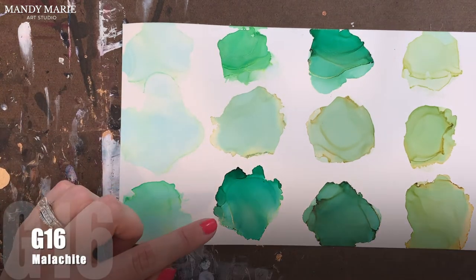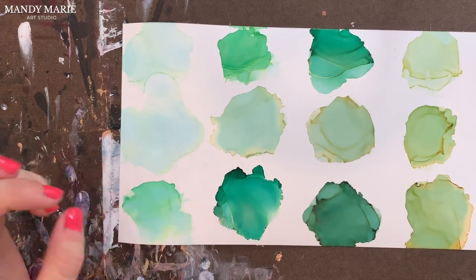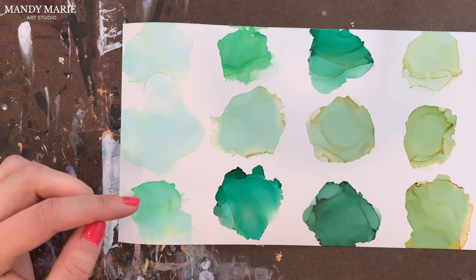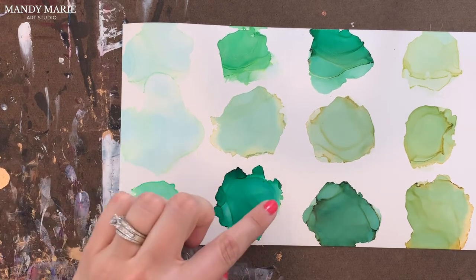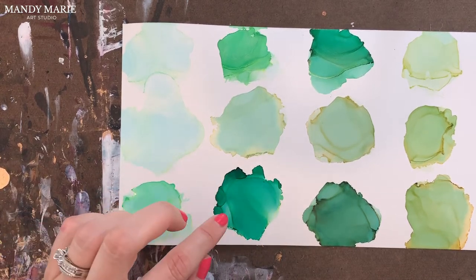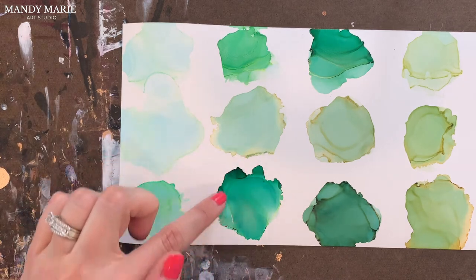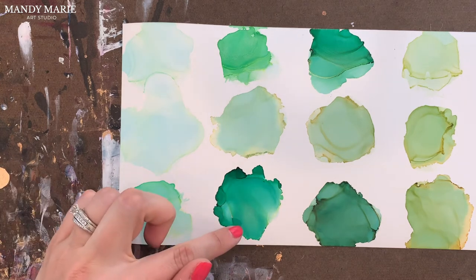Next we have malachite, which is G16. This is a really nice, vibrant green — I would use this for something like a Christmas green. There is some aqua staining underneath, not too much, but a little bit. And a tiny bit of yellowing that bleeds out on the paper. It can get a little tacky or gummy along the edges where it's a little bit darker, and there is some yellowing throughout as well.